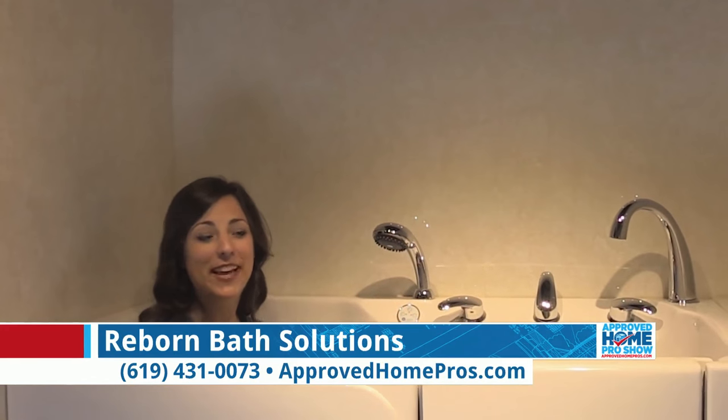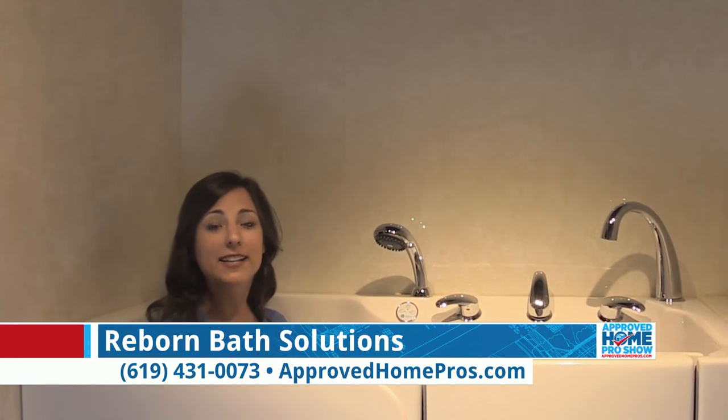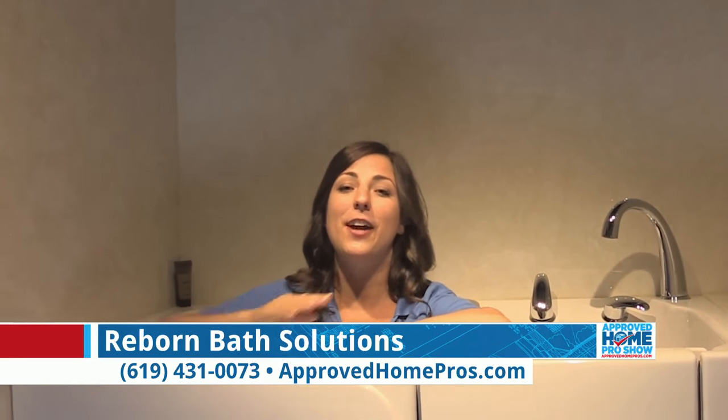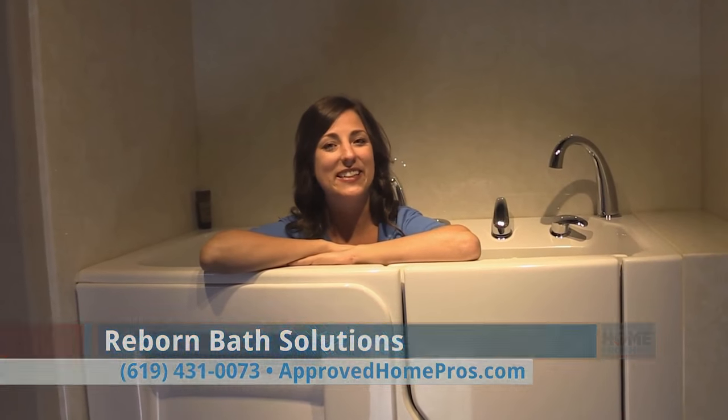Whether it is an aging-in-place tub change or a regular bathroom remodel, you have got to have Reborn Bath Solutions come to your house to check it out. They will walk you through everything in your home, all the options that are available, and you can see how it's going to look in your space.